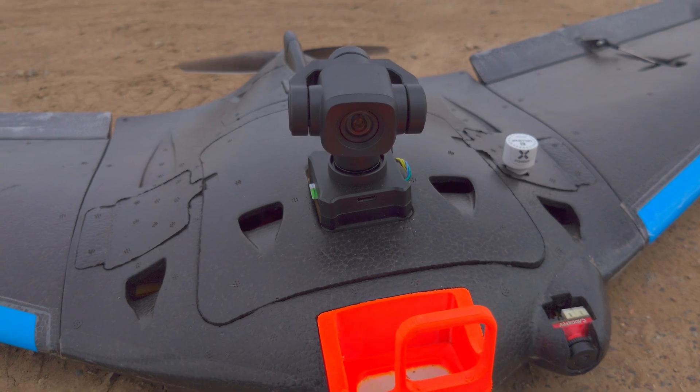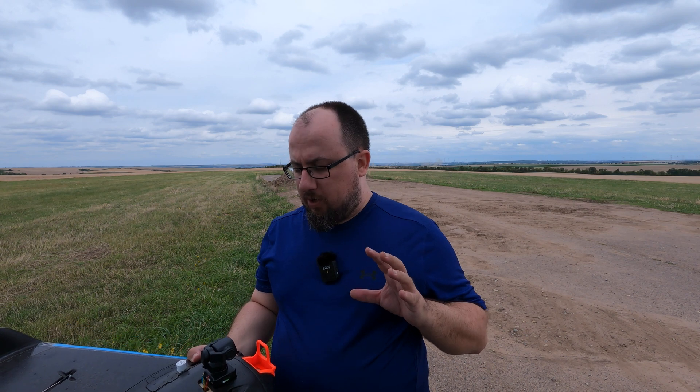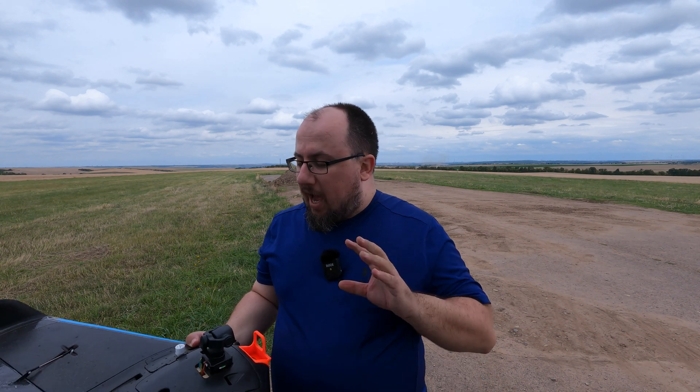It has a 4K image sensor and can record videos at 30 frames per second. Usually this type of gimbal is made for multi-rotor drones that can hover in the air with GPS assistance, and then you can look around and take shots, videos, photos, etc.